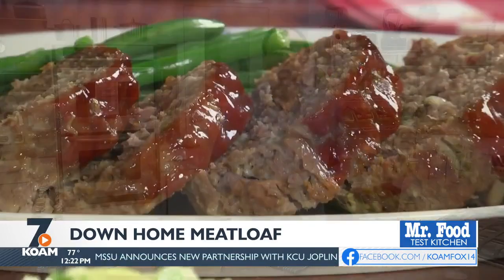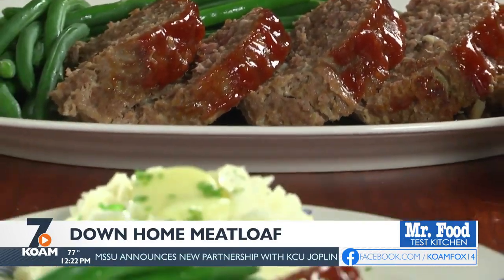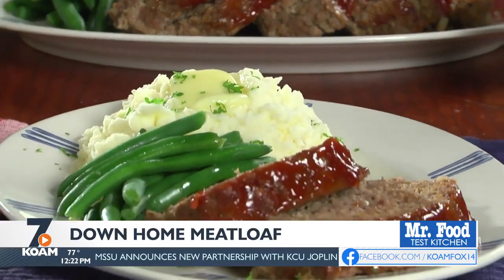While it's in the oven, you can throw together a quick salad or maybe whip up some mashed potatoes to serve with it. You won't have to ring the dinner bell because the aroma alone will bring everyone to the dinner table.